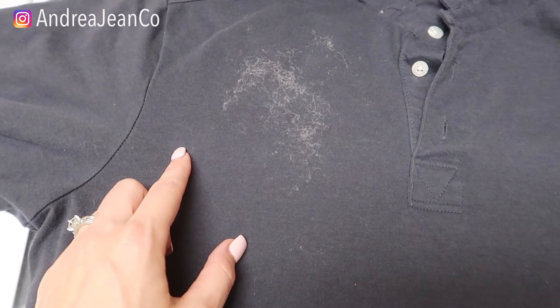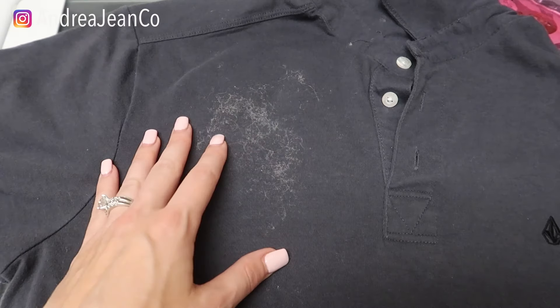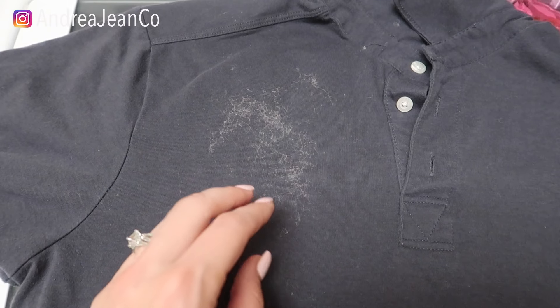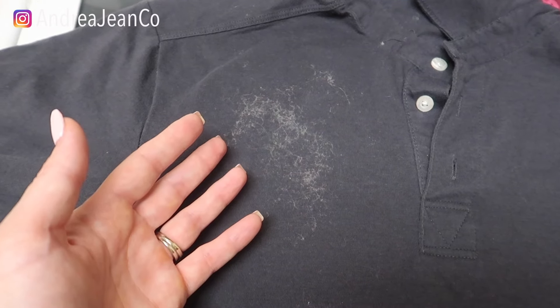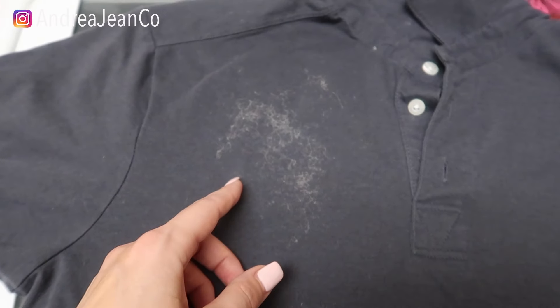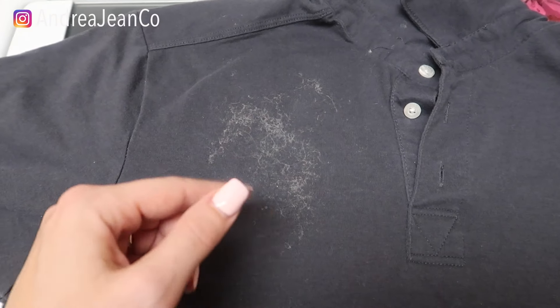Welcome back to Andrea Jean Cleaning. Today I'm going to show you how to get sticky residue off clothing, fabric, pretty much anything using two simple ingredients that you probably already have laying around your house.